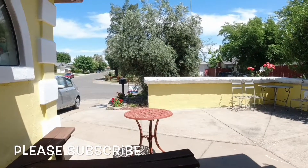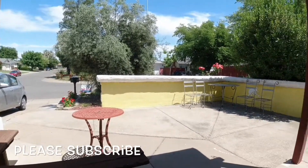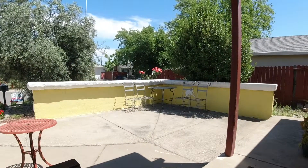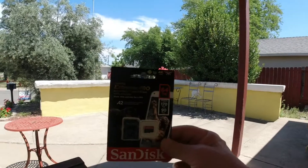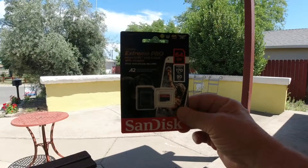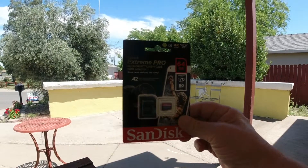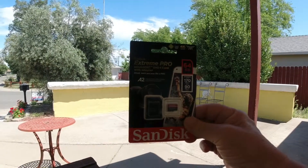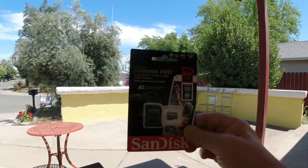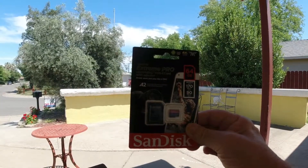All right everybody, this is David with another fine video. I got another SanDisk Extreme Pro micro SDXC UHS-1 card with adapter, as you can see — 64 gigabytes, speeds up to 170 megabytes per second read.